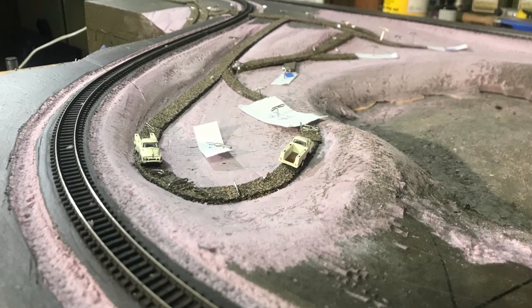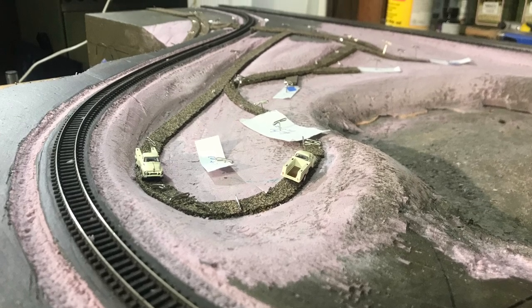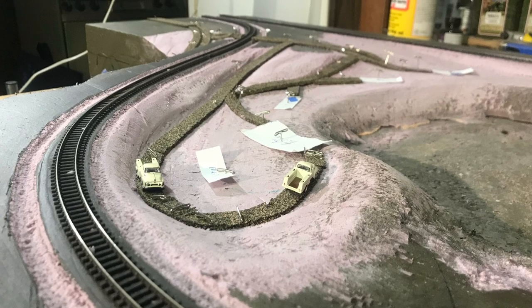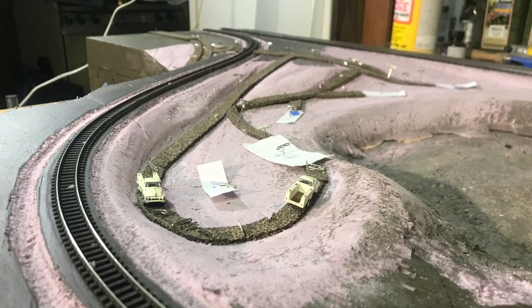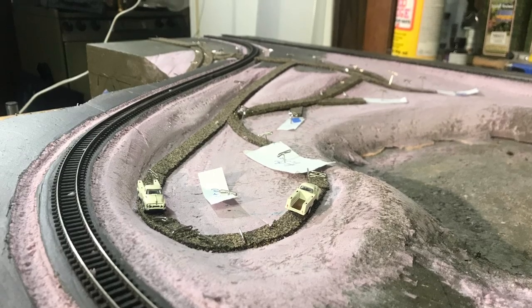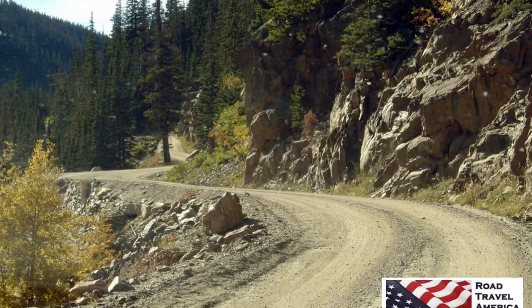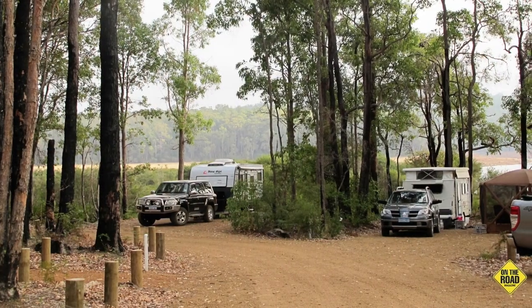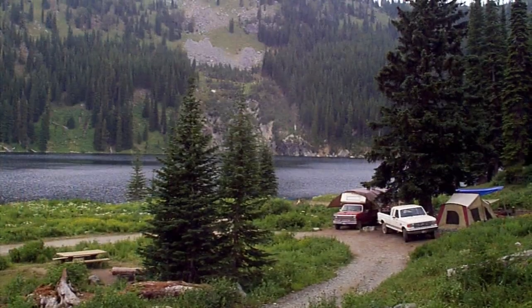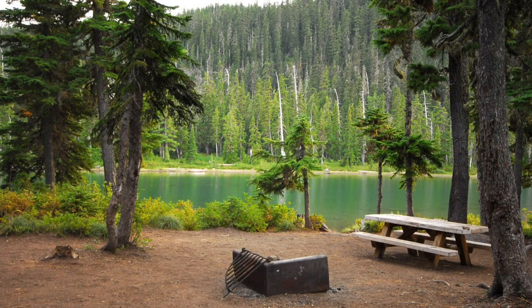Last time we saw it, I had roughed in some N-scale size roads and determined that they needed to be a little bit wider. Then I took a couple breaks to practice modeling dirt roads and ground cover. I don't have a particular campground in mind that I'm trying to model, so I'm going to use the collection of pictures I'm showing here to inspire me and incorporate ideas into my campground module.